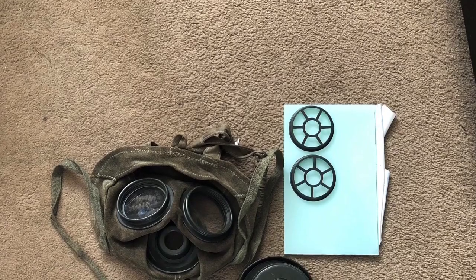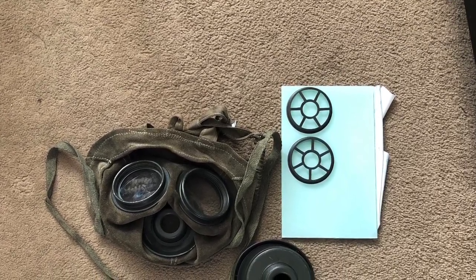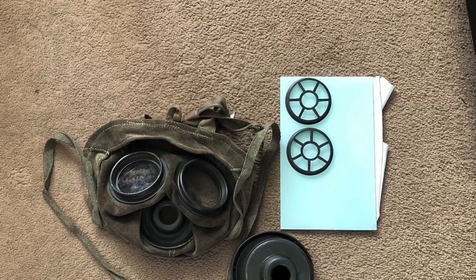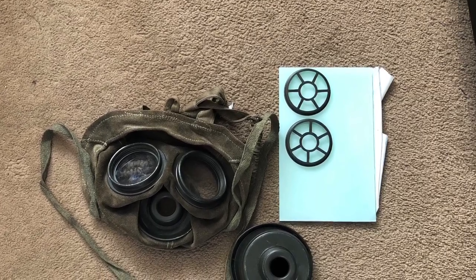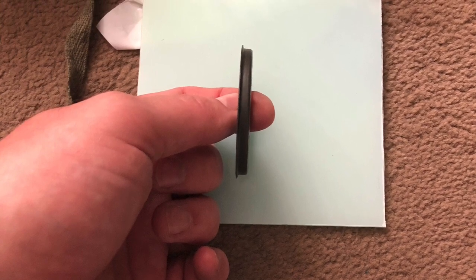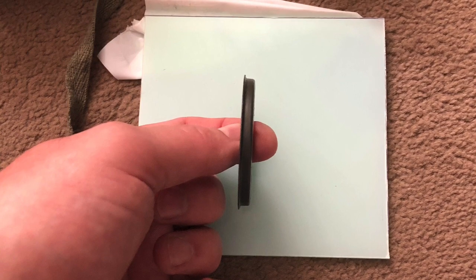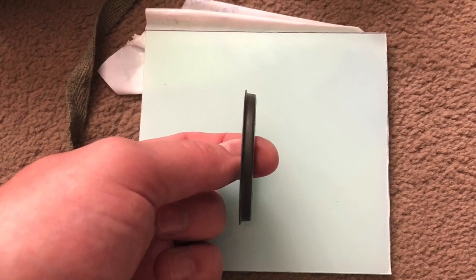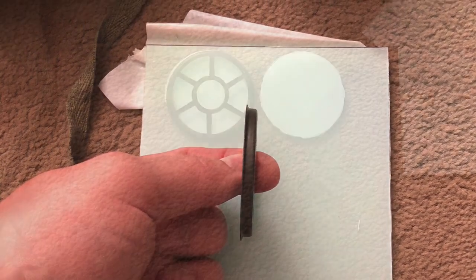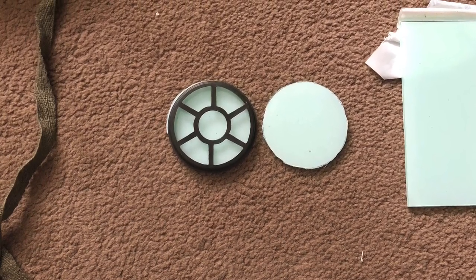We're going to unscrew these, and then we're going to take some 3mm perspex and draw around each spider. We're going to need two lenses. It's important that you take it from the inner diameter, because otherwise the lenses will be too big. Here you can see both lenses have been cut out.